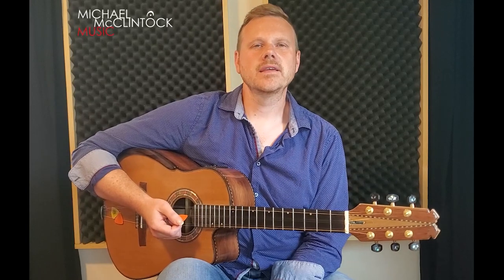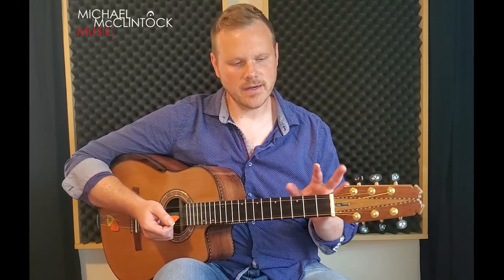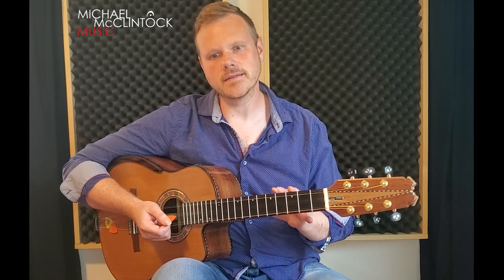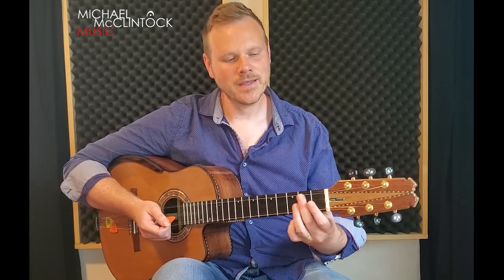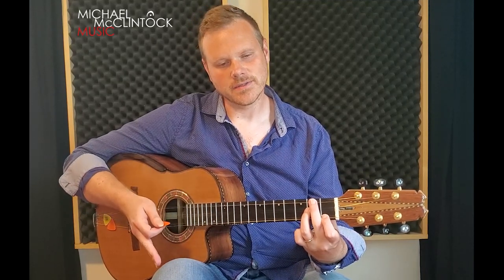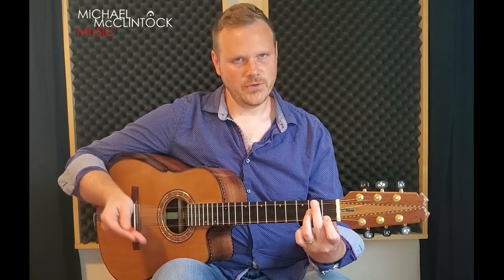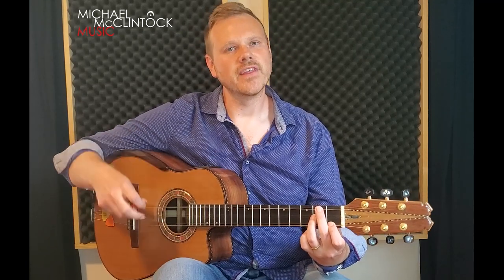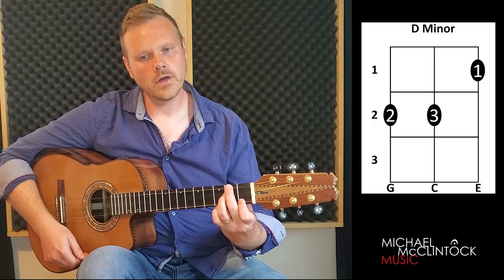The second thing we need to get comfortable with is the rhythm of this song, and it's repetitive and fairly easy, but it's important that you keep an eye on it. The first chord is going to be on the downbeat, the second chord is going to be on the offbeat, third chord on the downbeat, fourth chord on the off — and it just loops that concept.